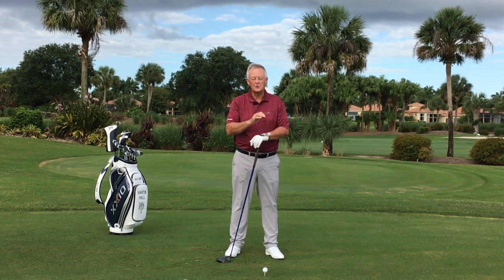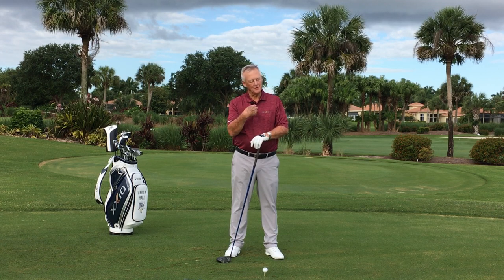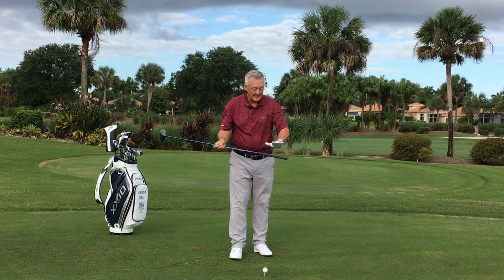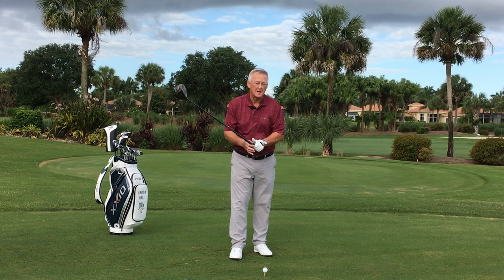The correct equipment with the correct swing thought equals really good golf — happy golfer when that all happens. The correct equipment part is actually taking care of that: lightweight shaft, lightweight head, even lightweight grip. Handcrafted helped me immensely — picked up six miles an hour club head speed.